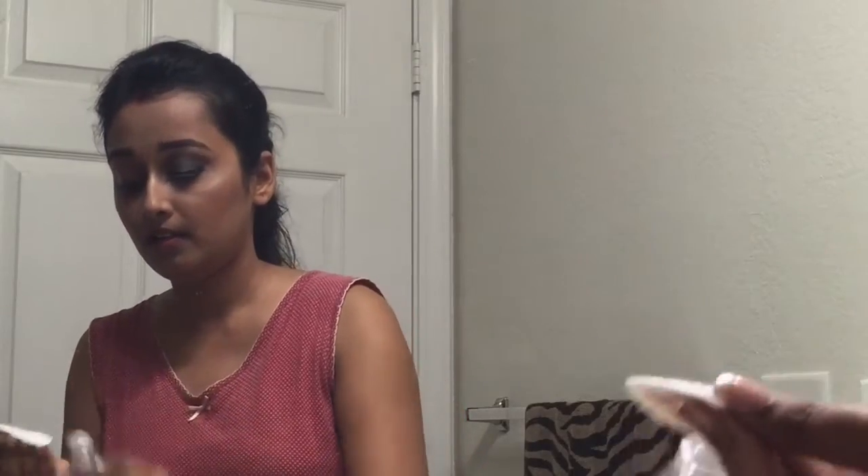Let the oil sit so it will get easy to melt down your makeup and you can easily remove it from your eyes. As you can see, it's almost taken out all the makeup, but still there are some patches, so again I'm going to gently wipe it up with a very light hand. Your eyes are very sensitive so do not press hard or go harsh with them.